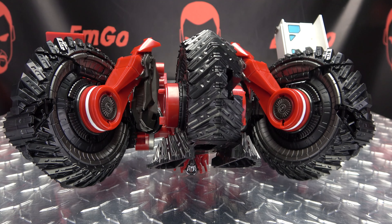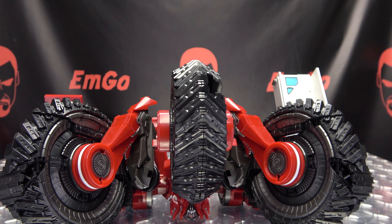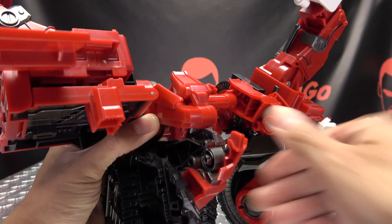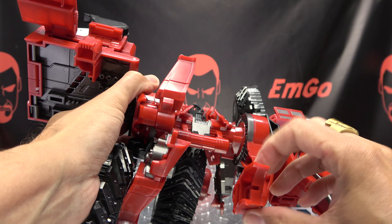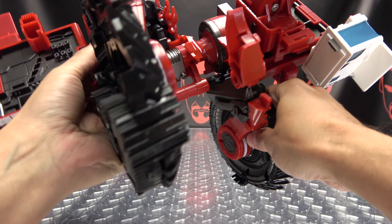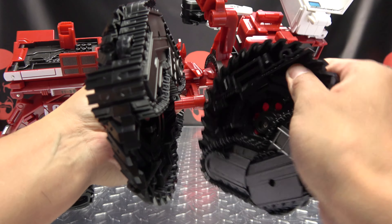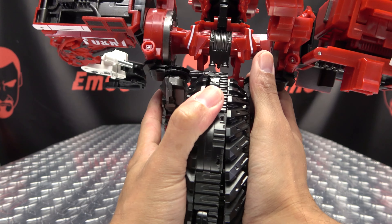Slide that up and slide that up. Then untab these from the central portion here. Take this, bring these two halves together, and close that up like that. Once you've done that, rotate this wheel up — just make sure these pieces are out of your way. Swing all of this up like so, and then these will rotate around. Make sure the treads are opposite each other so you can tab these two sides together.